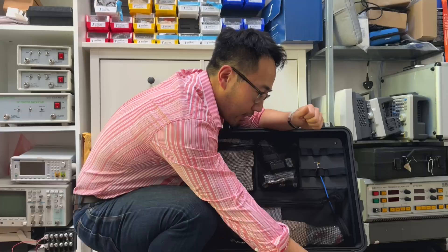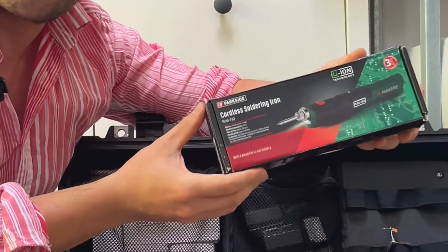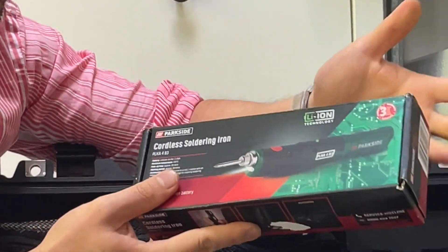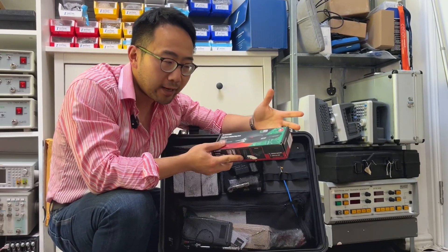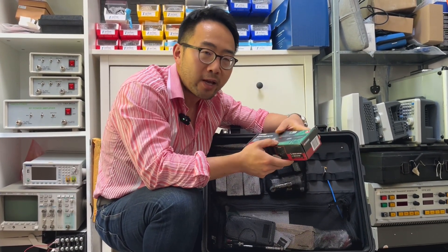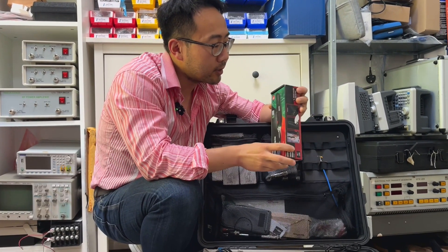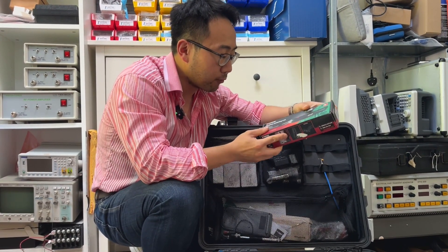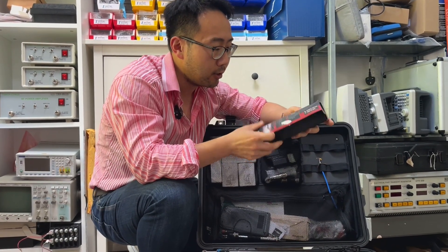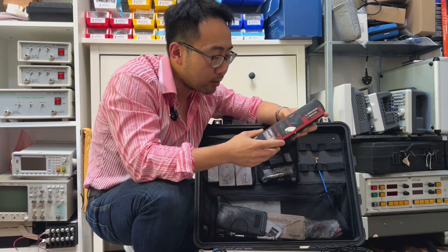Next I have a cordless soldering iron. Performance-wise you can't compare it with a Weller or anything like that, but it's portable and battery powered — handy if I need to solder something quickly, like a small capacitor on a PCB. I bought this from Lidl, probably less than 20 pounds for the set, and you can charge it using a USB cable.